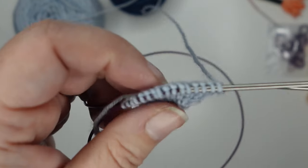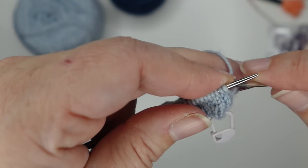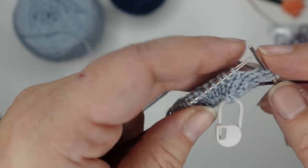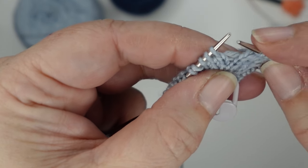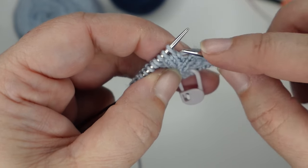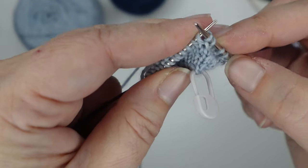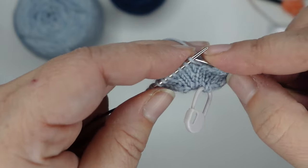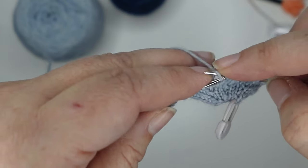One thing I did want to mention: if you happen to forget a yarn over, it's very easy to pop one in. If you'd forgotten it, it's basically a make one — look for the yarn that's between those two stitches. There would still be a strand of yarn there; you could pick it up from front to back, pop it up on your needle, and then knit it through the back leg. You would basically just do a make one right wherever that yarn over was supposed to be. You could also replace the yarn overs with a make one right if you prefer — I just think it's a lot easier to do a yarn over in little sock yarn on little needles.